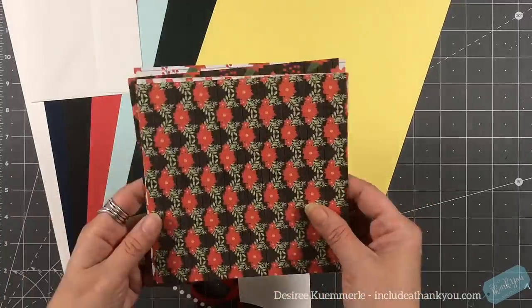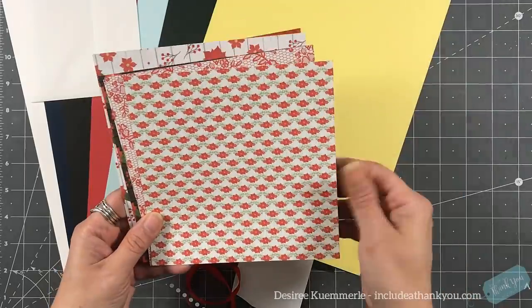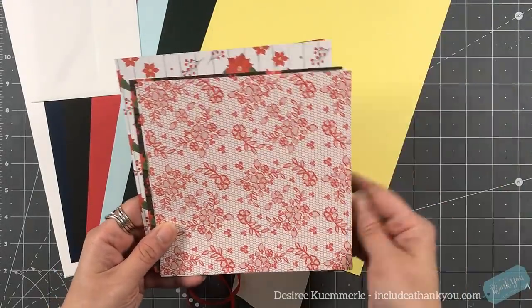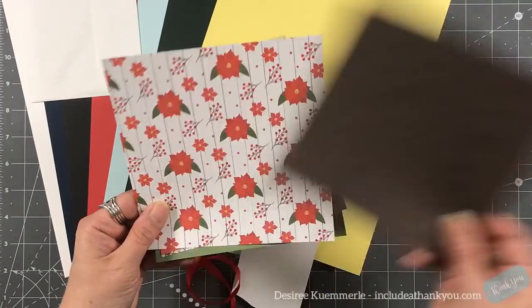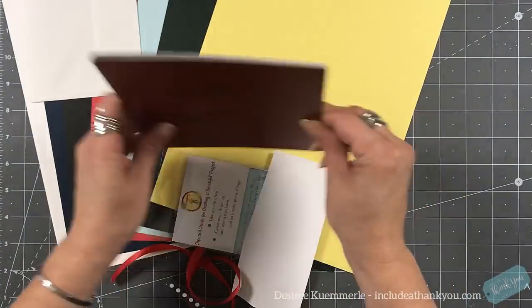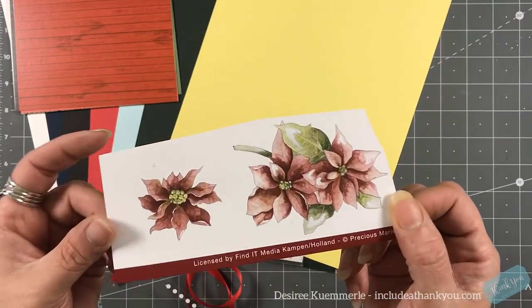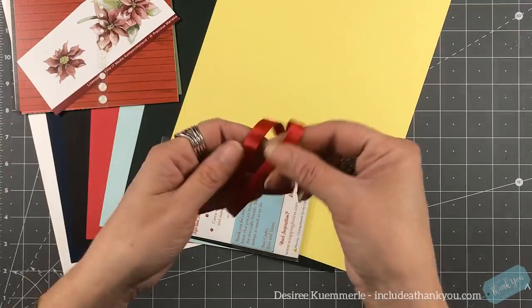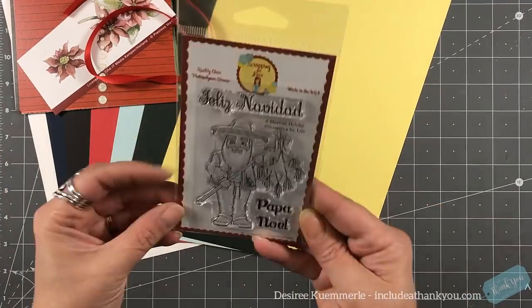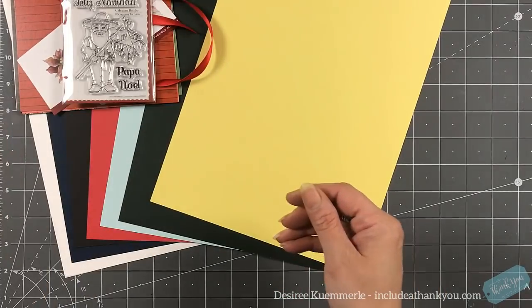Again, the red could be either Wild Cherry or Red Hot. For our first collection it's called Holiday Flowers. The papers are by Scrapping for Less. The stamp set is also by Scrapping for Less, called the Mexican Holiday Stamp. We're also going to have some enamel dots, some ribbon, and some 3D punch outs by Finding It Trading.